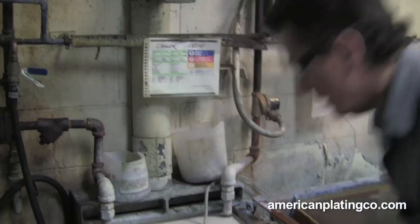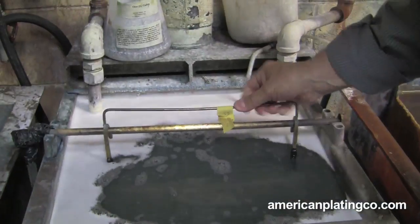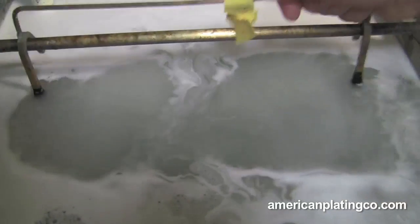Over here, this is called an electric cleaner. Basically what it's doing is sending electricity through the bar. When you go in, you'll see it start to react — that's cleaning itself.